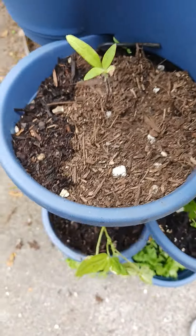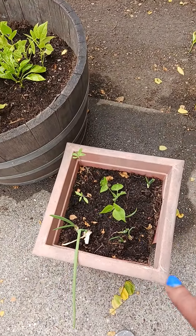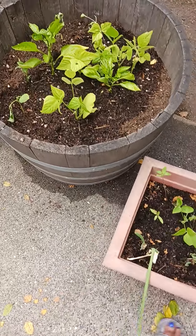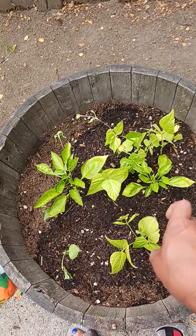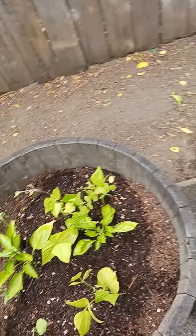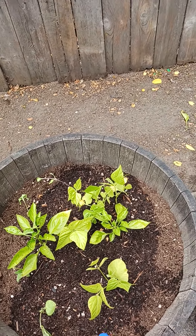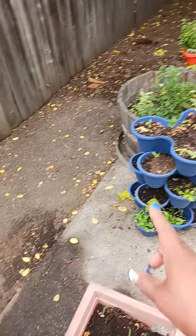Green onions, string beans, and sunflowers in here — I changed this pot out. I got two different kinds of bell peppers, string beans, and sunflowers. All the sunflowers that were over there came from out of here, and the string beans that were in here I put everywhere else.